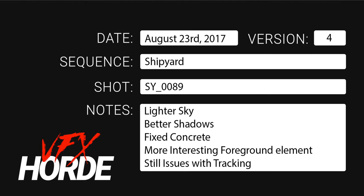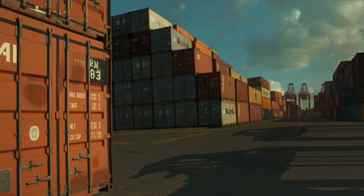As we can see, if you've been following along, Emma has light in the sky, better shadows, fix the concrete, more interesting ground element, and there's a tracking issue which we'll talk about in a little bit. Here is the shot right here — this is before and after.